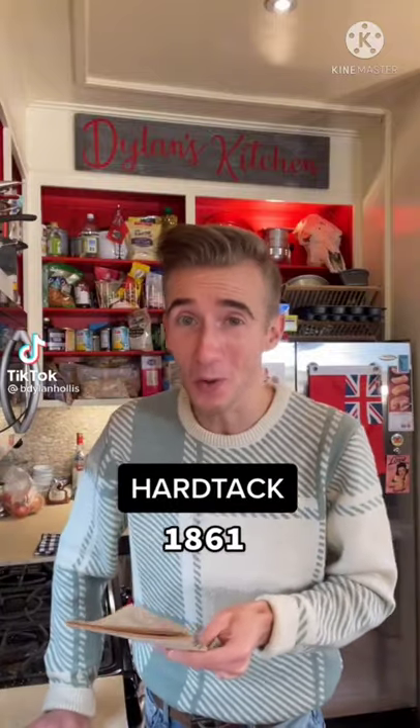Hardtack from the Civil War. Whether it's expeditions, famines, wars, or student debt, this is what we bake in times of crisis.